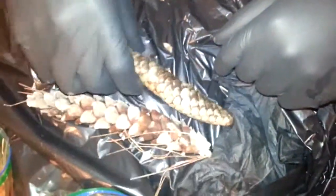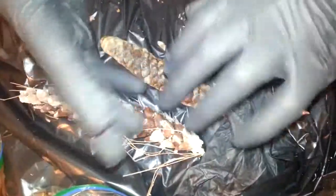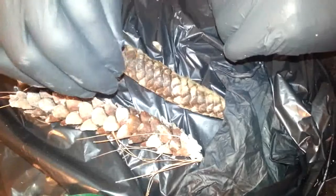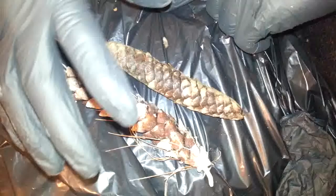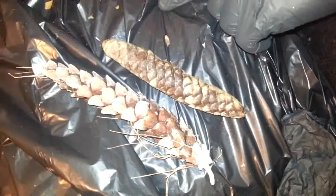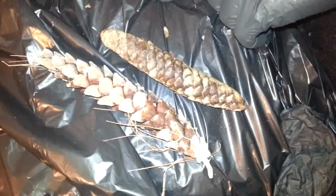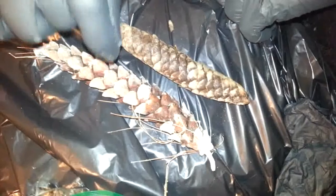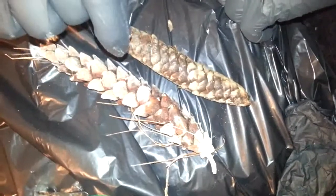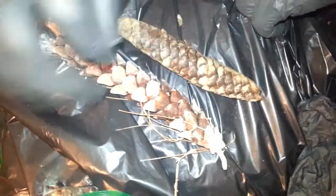Today we're going to harvest some conifer seeds — we've got a white pine cone and a red spruce cone. Gloves are a good idea, especially with the pines, since you'll have a lot of sap on those. Most videos say to put them in the oven at some temperature, but we're harvesting these to actually plant, so I'm going to skip the oven because I don't know the effects that would have on the germination rate.